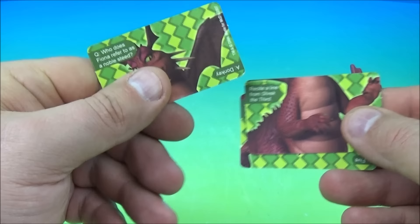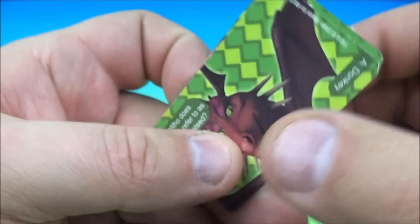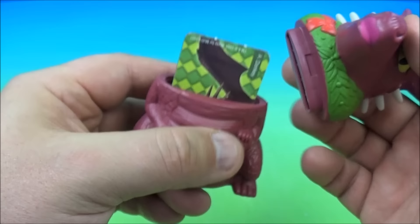Let's read one of the Dragon questions: Who does Fiona refer to as a noble steed? Well of course, this is Donkey. So there you go — another cool matchup toy. It's Dragon.